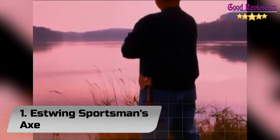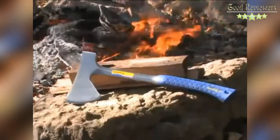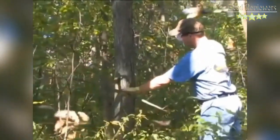Number 1: Estwing Sportsman's Axe. At Estwing, we have a passion for making the finest American-made outdoor tools. For over 90 years we have been making tools for the outdoorsman. You can see that passion in each tool, from the beautiful genuine leather grips to our hand-polished blades — these tools are made to last.